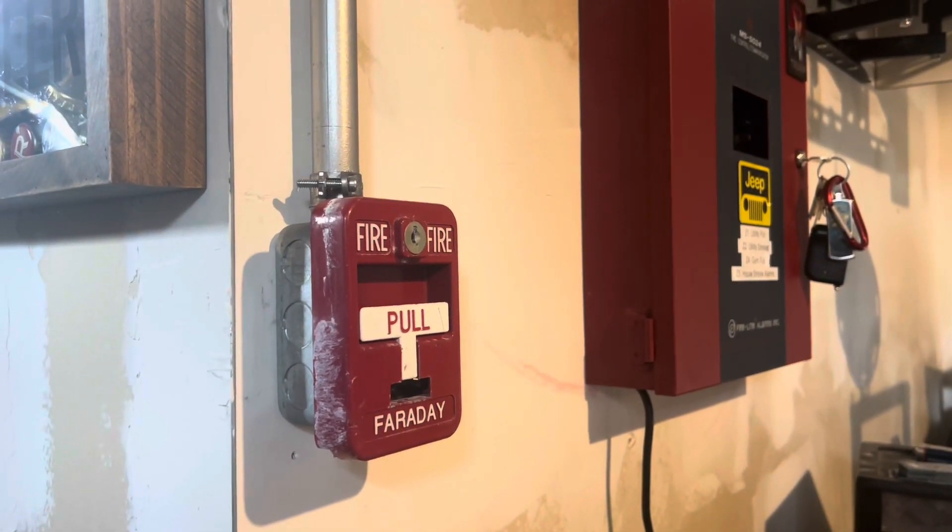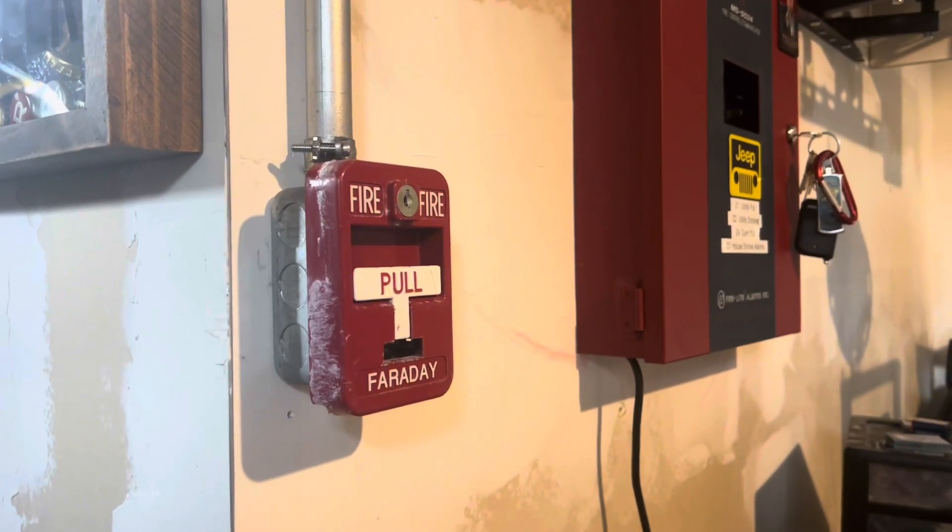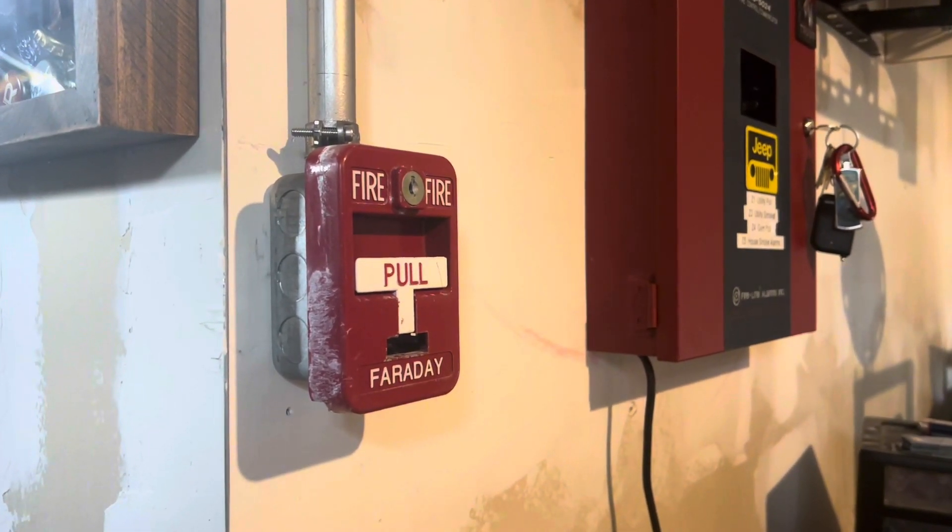Hey everyone, Logan Addix here, and this is System Test 53, requested by Dreamsicle. This system features all Faraday and Simplex devices, so let's get started.